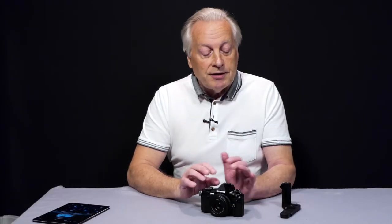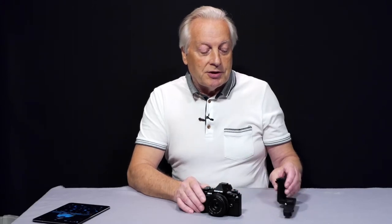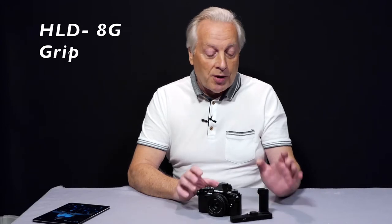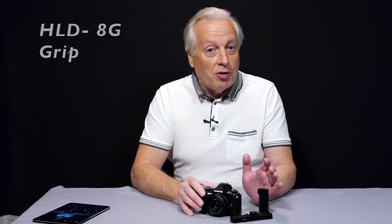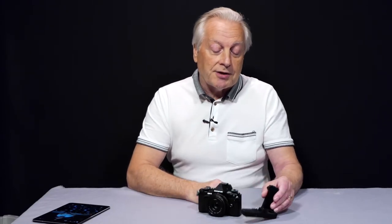We can even use Olympus PCM recorders and input directly from a PCM device. However, we were still lacking the feature to monitor audio, but now there is an accessory — the HLAG grip — which allows us to have an audio port so we can monitor audio either during recording or during playback. It's a pricey accessory unfortunately.